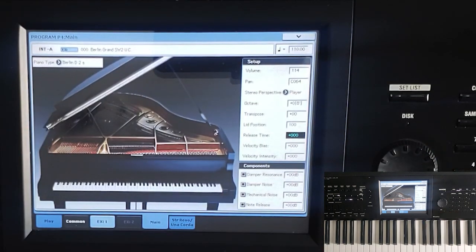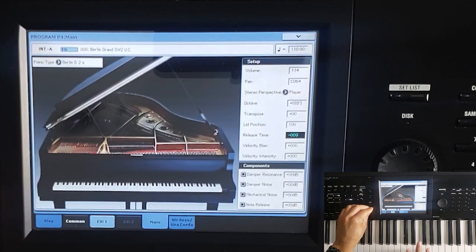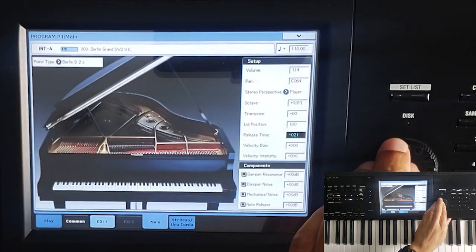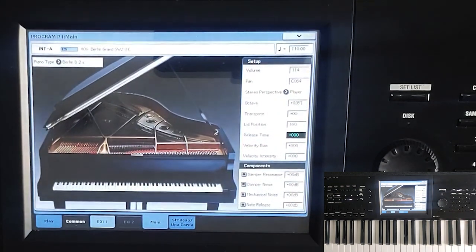The next thing is Release Time — that's just how long it takes for a note, once you've released it, to really decay. Right now it's set to zero, which is the default. If I take it all the way up to 100 and hit a note, see how much longer it rings out. Or I can take it all the way down to minus 100 and it cuts off almost immediately. I hear a lot of gospel guys with that kind of sound — where it cuts off pretty quick. That's a common sound in the gospel world.